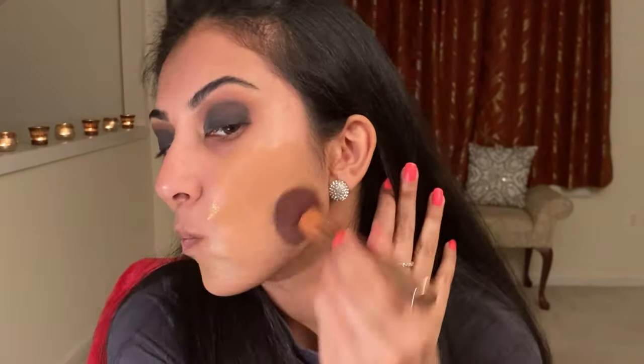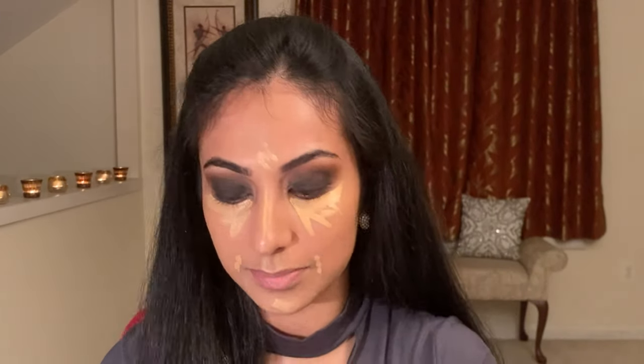I'm then going in with my Hourglass Veil primer in my T-zone to prep for foundation. For foundation I'm using my Maybelline Fit Me Dewy and Smooth in the color 235 Pure Beige, followed by my Maybelline Fit Me concealer in the color 25 Medium. Next I'm just blending out that concealer.